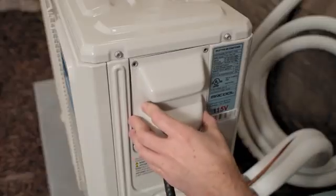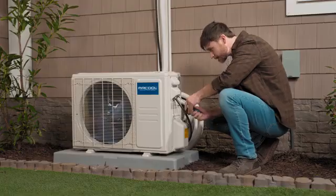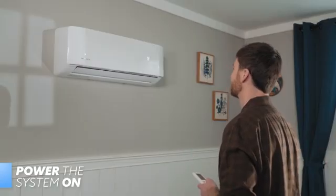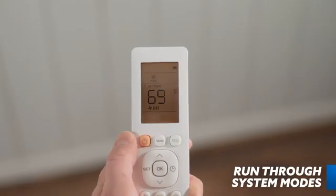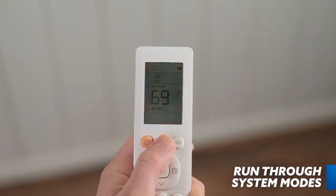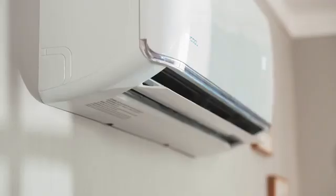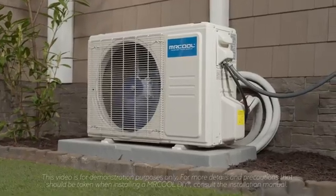Once power is run to the system by an experienced electrician, the system is ready to be turned on. Back inside, turn the system on with the provided remote. Success! Now that the system is on, run through and test each mode — heat, cool, dry, and fan — for five minutes each to ensure they function per the manual's description. And just like that, you've installed a Mr. Cool DIY mini-split heat pump. Congratulations!